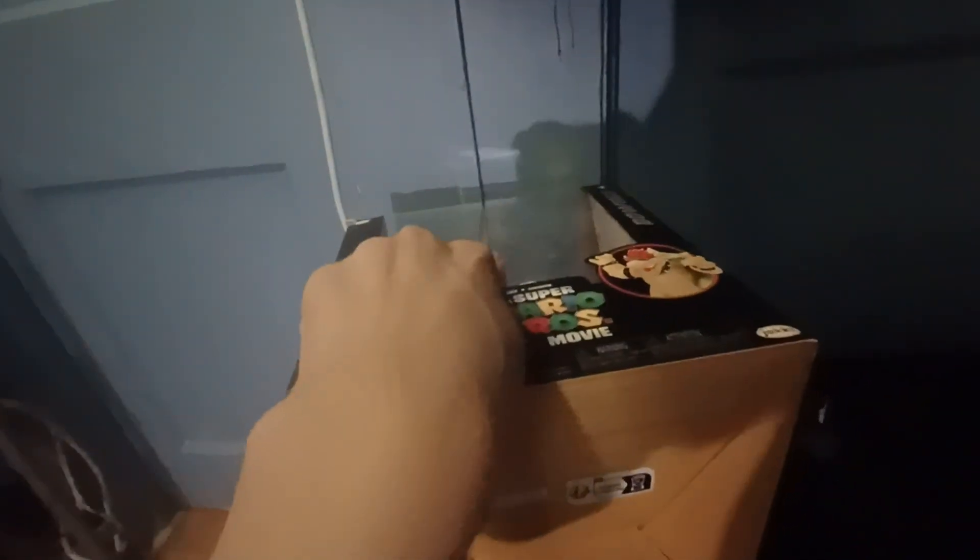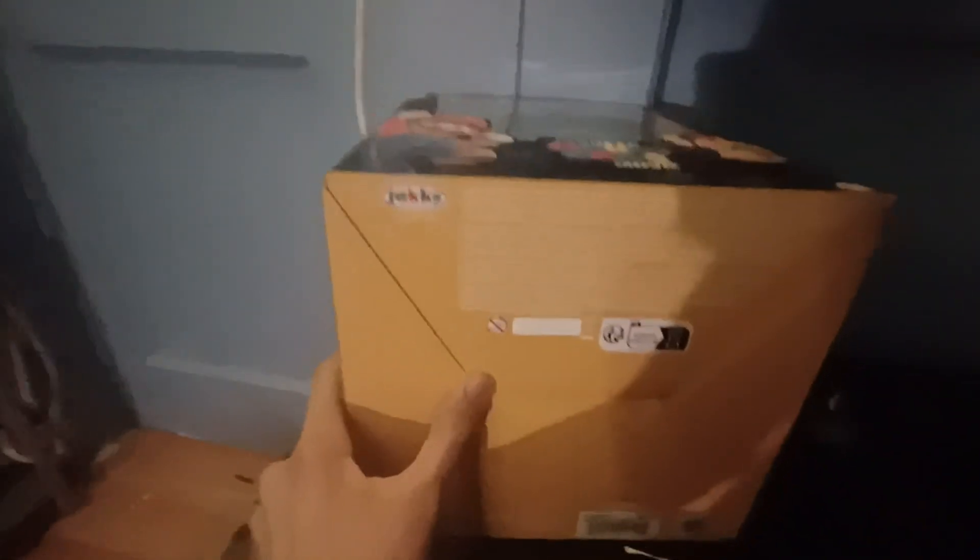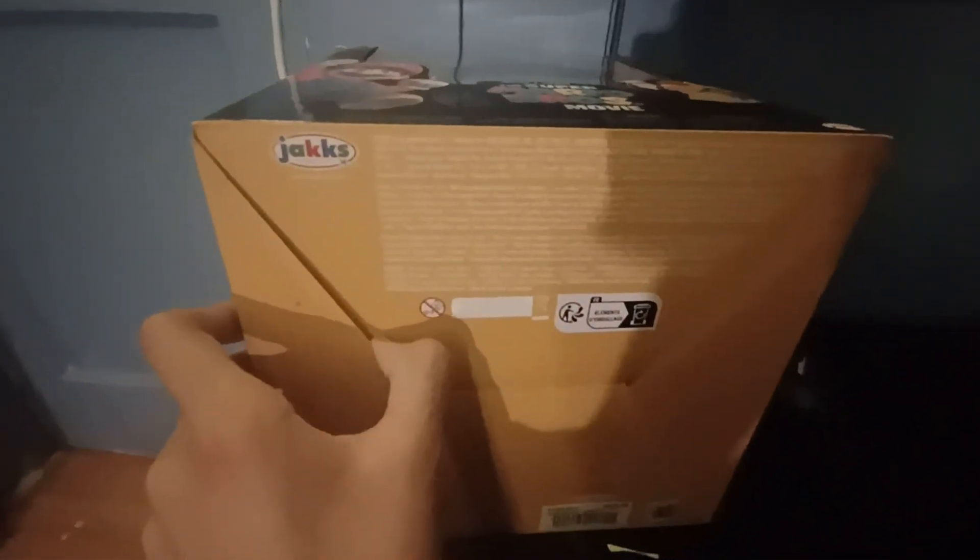We've got a Pacific logo, choking hazards on the bottom. It says Jakks Pacific and other stuff that I can't read. This actually costed $30. I bought all my Mario figures and they cost like $100, so.